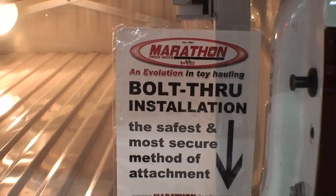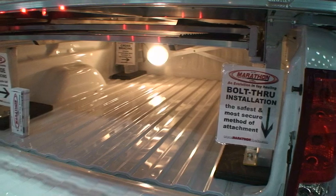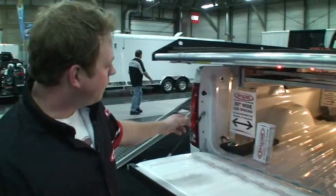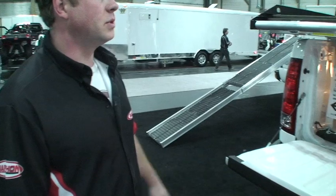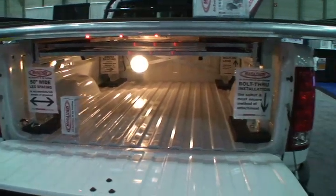For install on our decks, we recommend you do a bolt-through-the-box installation — it's the safest method for installing a deck. The factory tie-downs have a tendency to pull out, especially when you've got two full-size quads up on there or you hit a big frost heave or something like that on the highway.